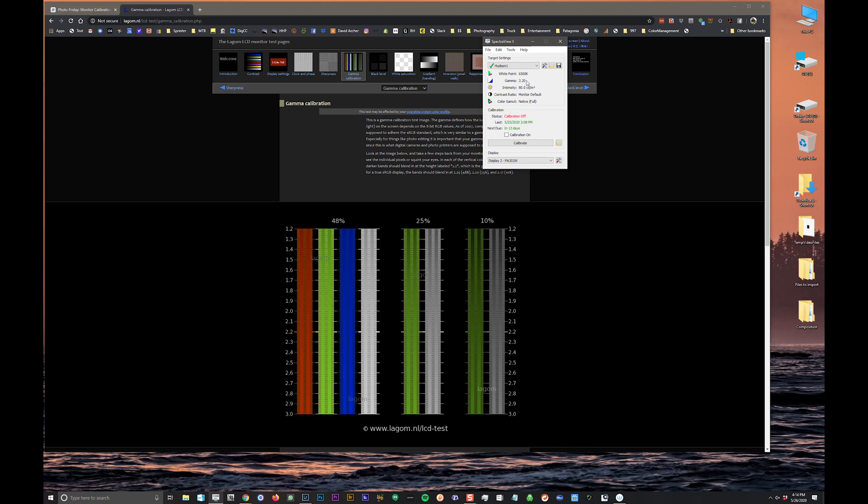I've got my gamma at 2.2. You'll hear people talk about different gammas — I think 2.2 has just become standardized for photography. It used to be one thing for PC, another for Mac, but just roll with 2.2 at this point. Some people call it luminance, some call it brightness — here in SpectraView it's called intensity. I'm setting it at 80 candelas per square meter, with native gamut and default contrast ratio. Then all I have to do is hit calibrate.